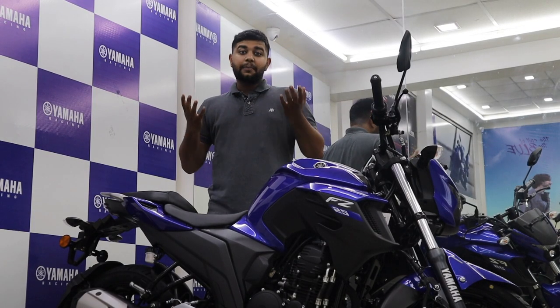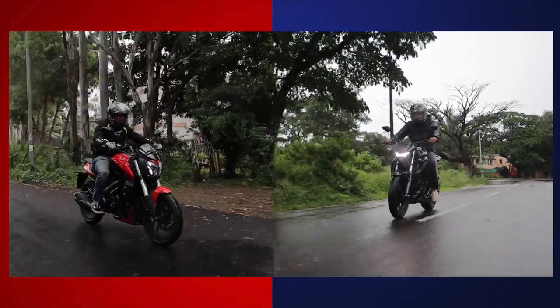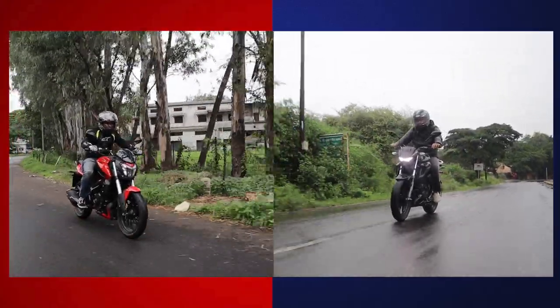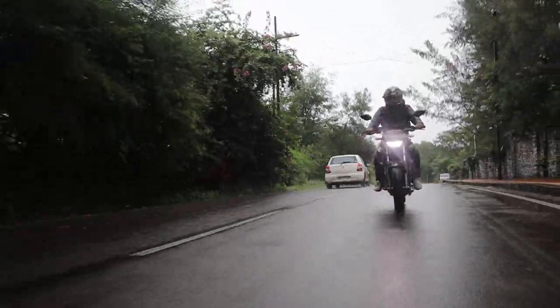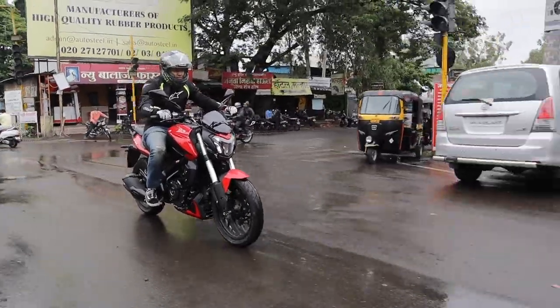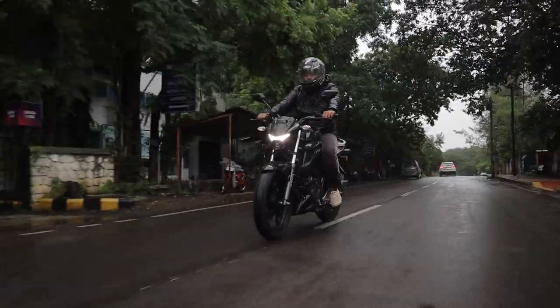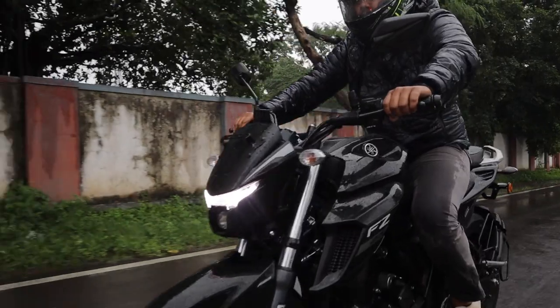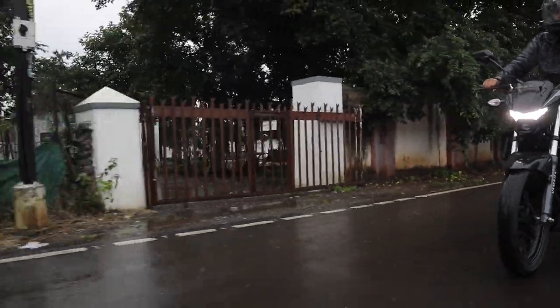The Yamaha FZ25 is up against some serious competition, because very recently Bajaj came out with the baby Dominar — the 250. When you ride the FZ25, you can clearly see where the pros and cons are compared to the Dominar 250. The Dominar is far more suited for longer journeys because of its riding position, but when it comes to city riding it might feel a little more cumbersome. The FZ25 is the exact opposite — this bike's natural habitat is the urban jungle, and it can zip through lanes and traffic jams without any issues.